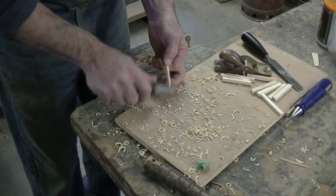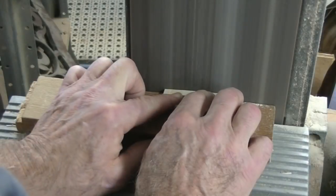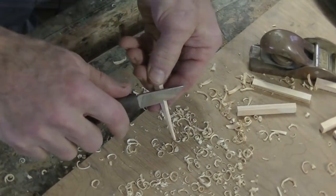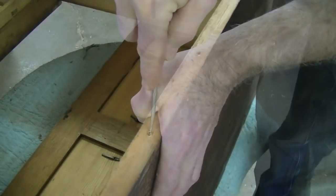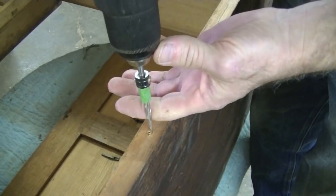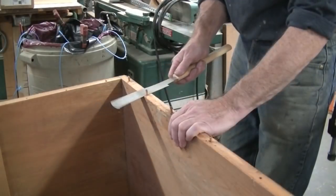I'll take these blanks, shape them a little on the sander and then whittle them down so they fit. I have to make a peg for each individual hole — they're all different sizes. Now I've got to drill out the holes where the broken pegs are. Luckily I have a tapered bit, so these holes will be tapered to accept the tapered pegs. Some of them broke off above the top here so we flush them off.